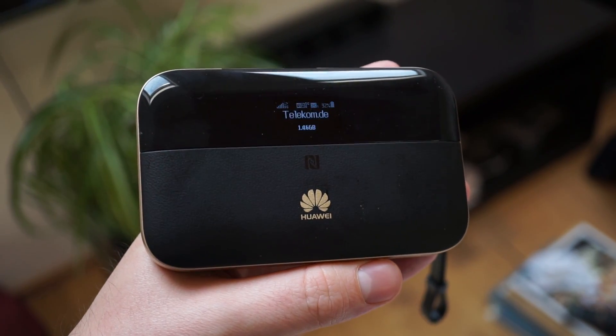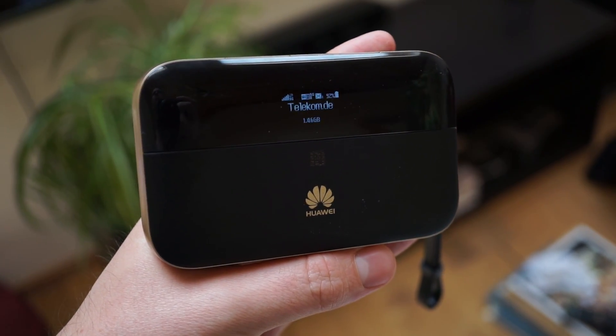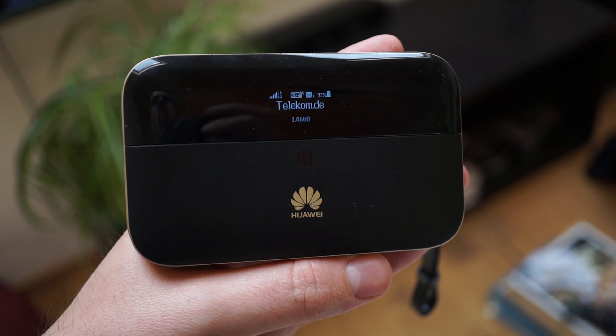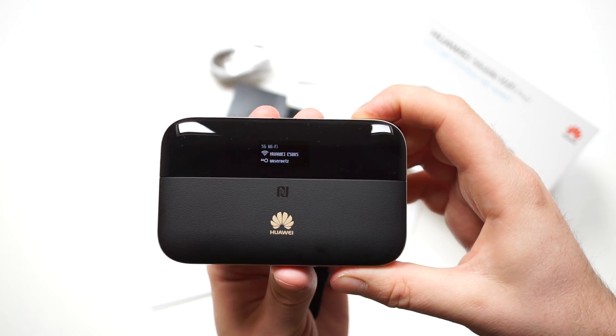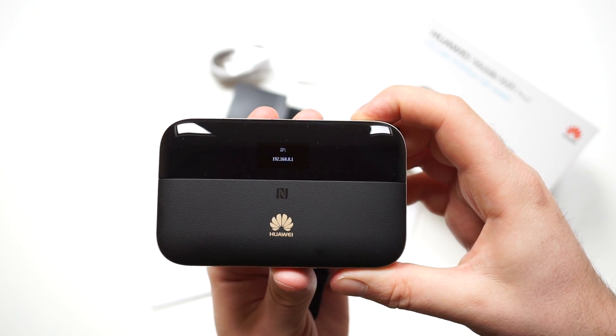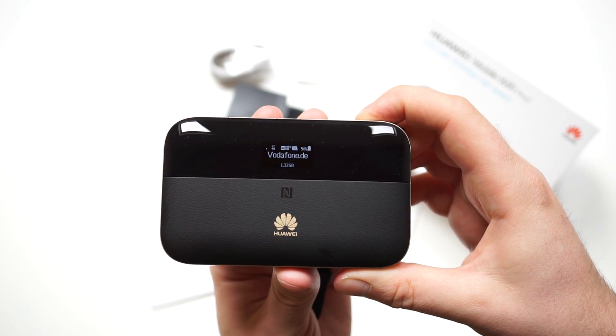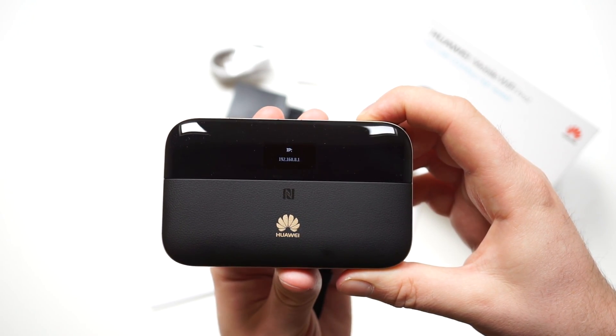The Huawei E5885 has a small display on the front that shows important information related to the internet connection and the device status, such as signal strength, battery status, and the number of connected Wi-Fi devices. With a tap on the power button, you can view the Wi-Fi password. There is also a WPS connection on the side of the device, as well as an NFC antenna on the front for easy Wi-Fi connection with an NFC-equipped Android device.